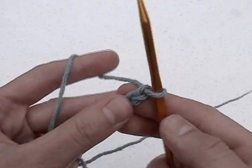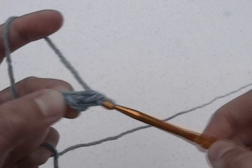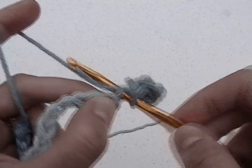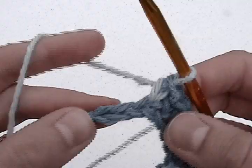Next, we'll start row one. In the second chain from the hook, do two single crochets in the same space. This is called an increase. Next, do one single crochet in the next 17 chains. When you get to the last two chains, stop.